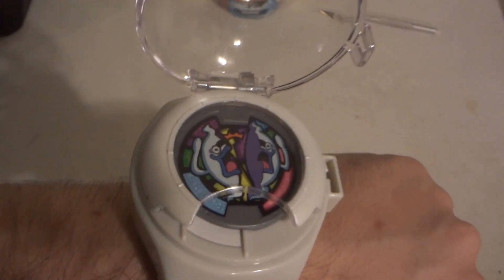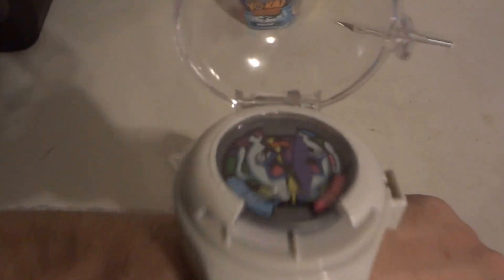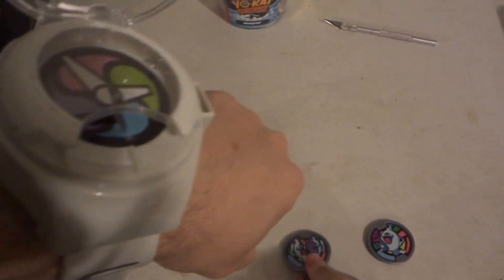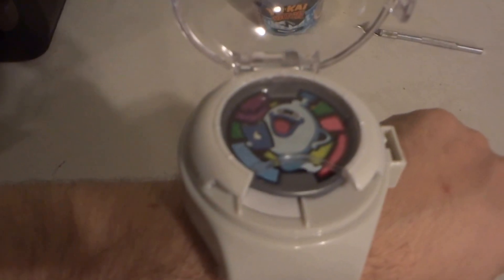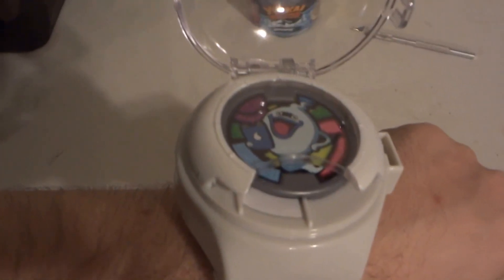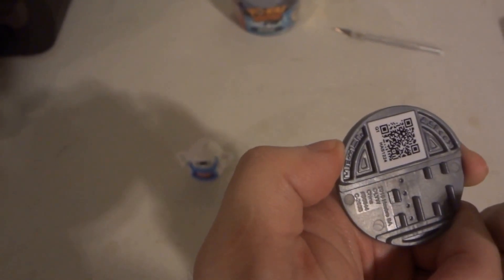The coin plays: 'What's up my corporeal friend, I am Whisper, at your service.' Pretty much they say the same exact thing — the only difference is the pictures on them. Maybe the QR codes on the back might be different. Yeah, they are different — the QR codes on the back are different.